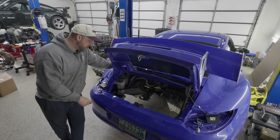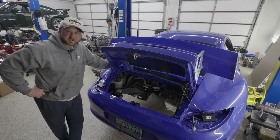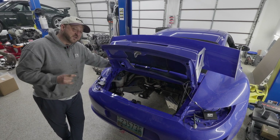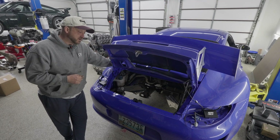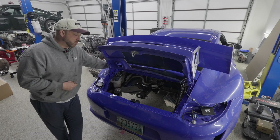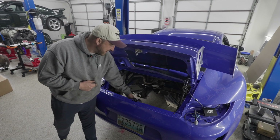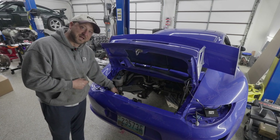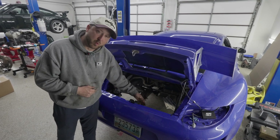First things first: the rear tray on the 996 and 997 needs to be trimmed. This is a rear-end panel — about a $1,500 section from Porsche, spot-welded in place — and truthfully it doesn't take any rigidity out of the chassis when removed. We're not removing it in its entirety; we're cutting the sheet metal out back right here to make room for our thermostat plumbing.